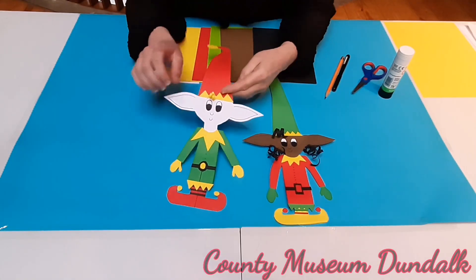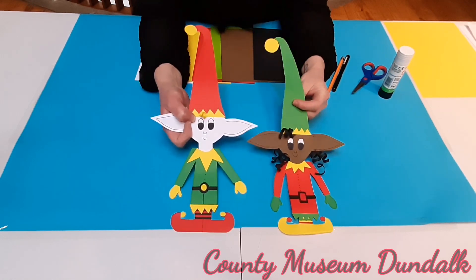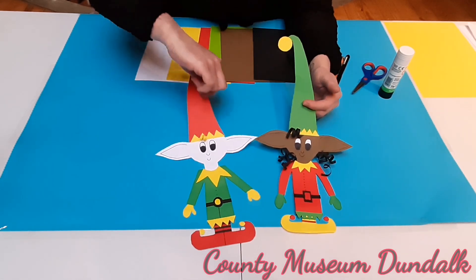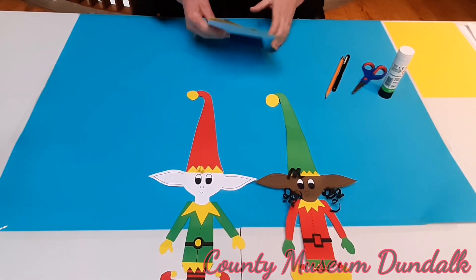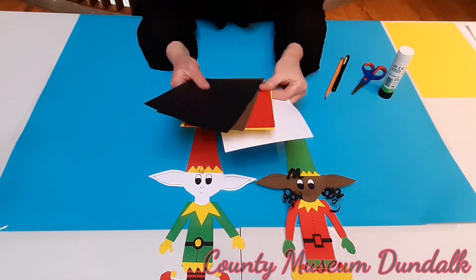Hello everybody. Today we are going to be making Christmas elves. You can see them here — these are the Museum Christmas elves. We have Minnie and we have Michael. So very simple. What you're going to need for these is a couple of sheets of card. You can see here I've got different colours.